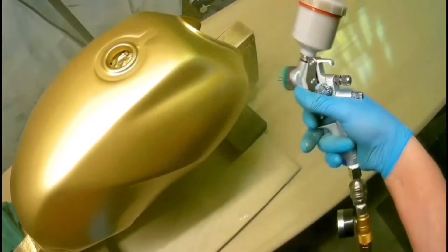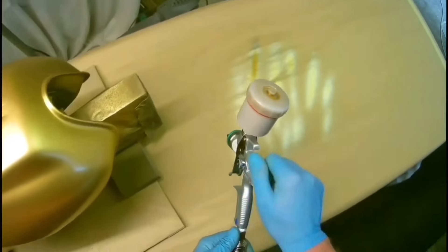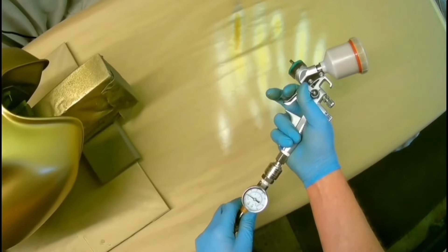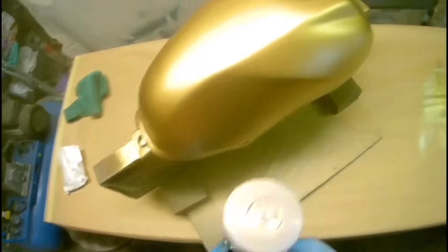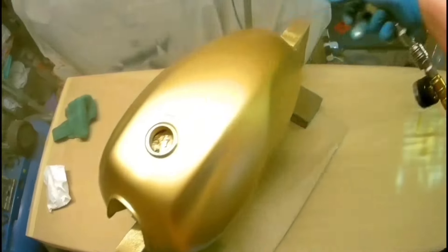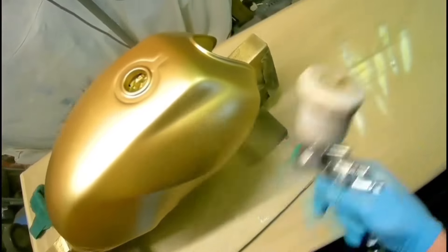So it's a 1.2 HVLP and at the moment we're laying the base coat, which is a gold base coat, because this is going to be a candy with flames. We give it a few coats to get a good finish. Now we've turned the pressure down slightly, holding the gun away from the tank — the idea is to make the metallic stand up a bit more so it catches the sunlight through the candy. We're going to put some fine line tape on to do the flames.